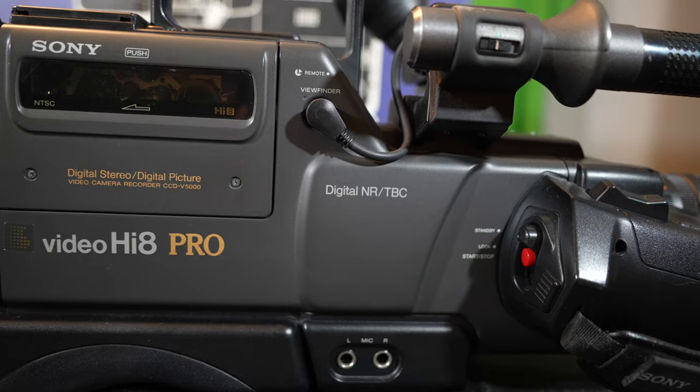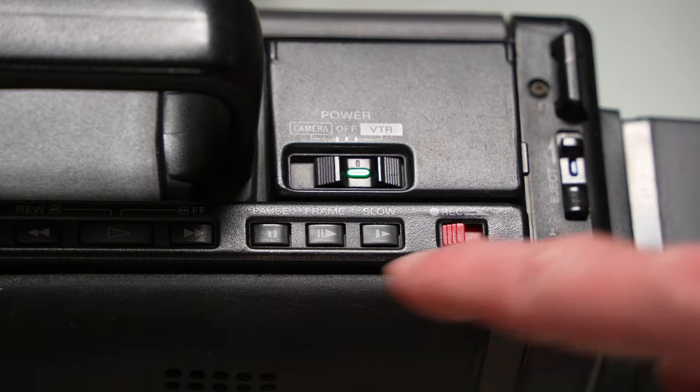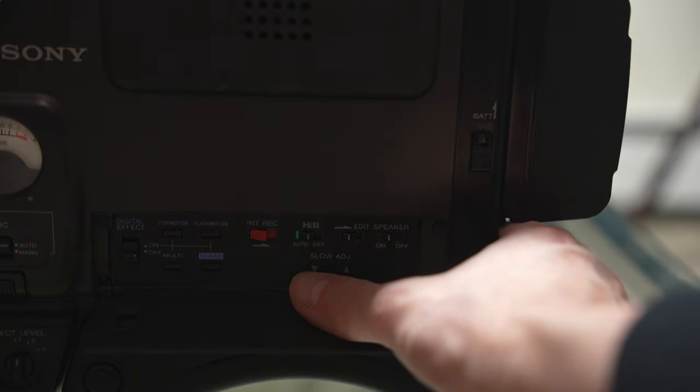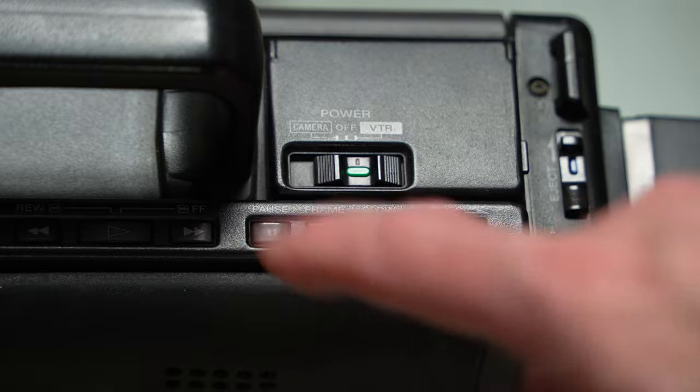To further improve the Hi8 system's superior performance, the CCDV5000 features advanced digital picture processing functions. Here I'm doing my daily jumping jacks — let's see how they look in slow motion. There's only one speed, which looks like about one-fifth, but you can see quite a bit of snow and distortion in the picture. Behind a flip-out door there is a slow tracking adjustment; adjusting it improved the picture somewhat but still not quite perfect. The camera did a far better job with the still function, and here you can see the TBC really kicking in.